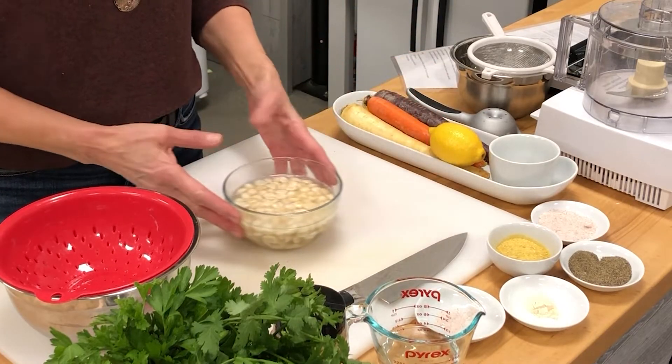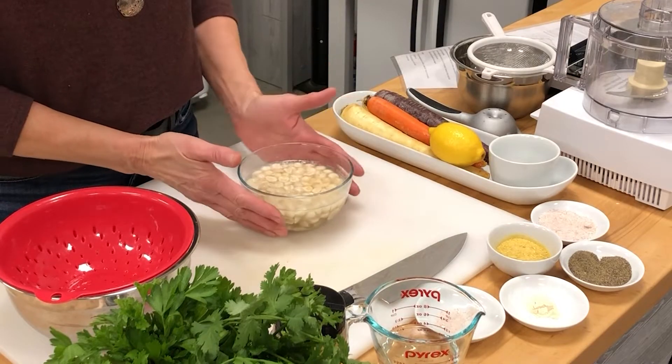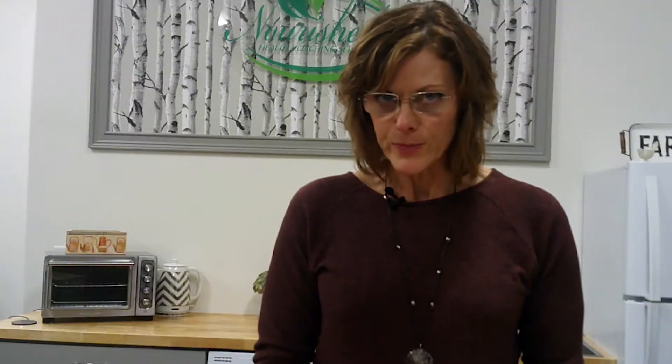The first thing are just raw macadamia nuts — unsalted, not roasted, raw. They have been soaked in boiling water. I poured boiling water on there and we soaked them for about an hour, and they're ready to go.